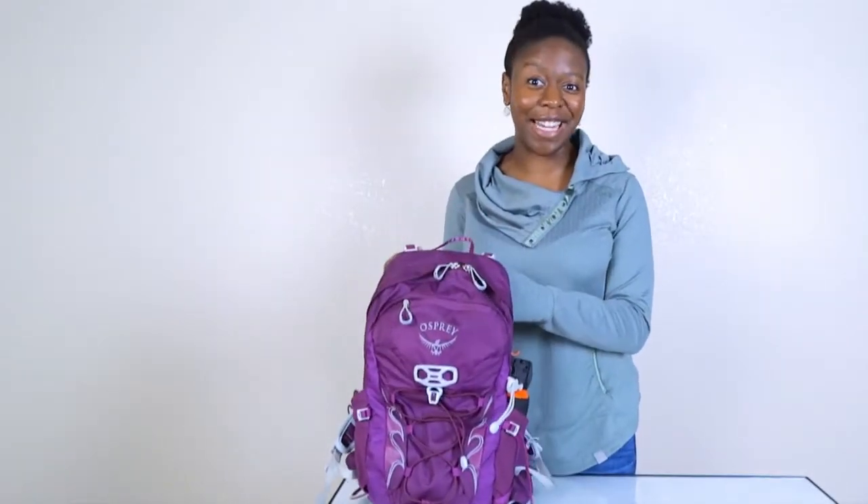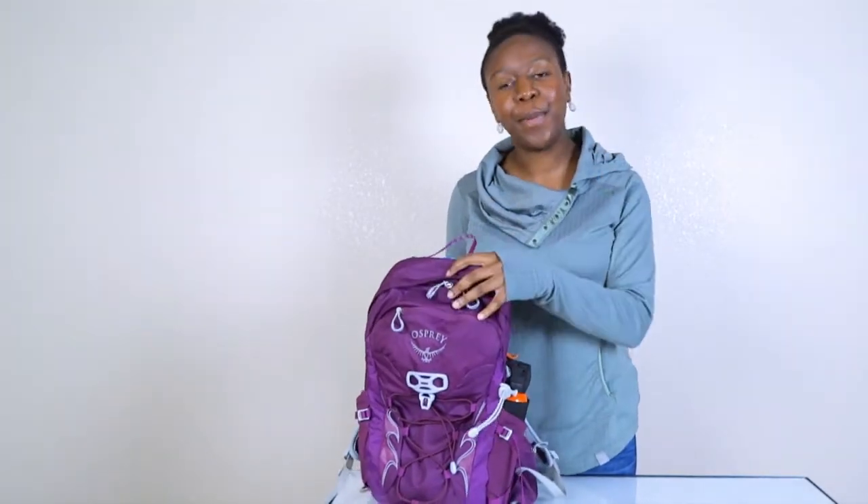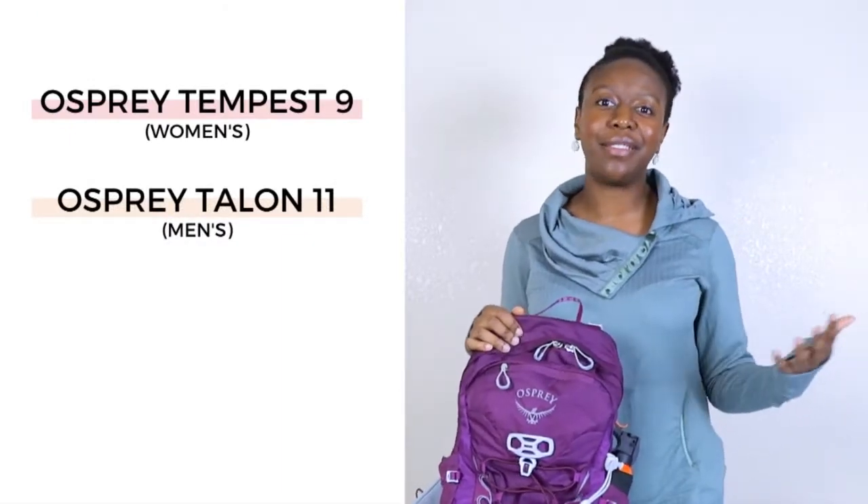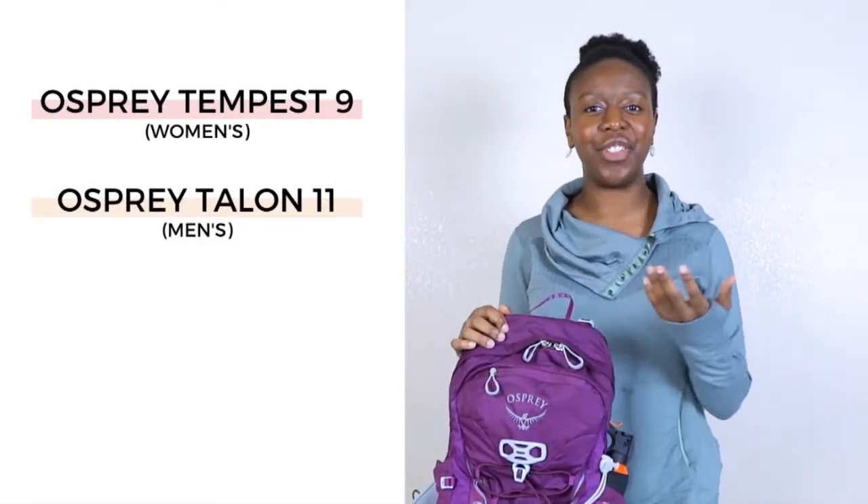This is the Osprey Tempest 9 liter and it is the female version. If you're looking for the men's version, I'll link it below — it is the Osprey Talon — but everything is exactly the same in terms of features. It's just one is fitted for a female's body and one is fitted for a male's body.